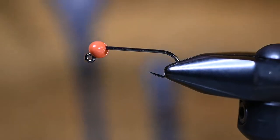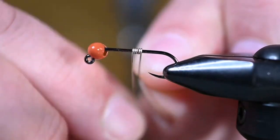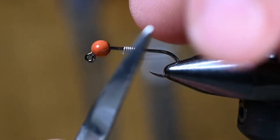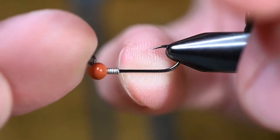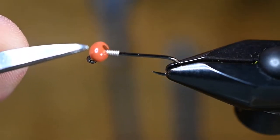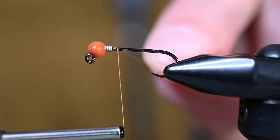In the vise we have the Fire Hole 523, size 10. For the bead we're using a Spawn football bead — this is a six-millimeter crayfish brown. To get that bead to sit exactly where I'd like it, I'm going to add a few non-lead 0.015 wraps here. After I cut that edge, I'll round it over, cut the back, do the same with that edge, and mash it down. When I slide this into that slot of the bead you can see how it just locks it right into place. The beefiest portion of the bead will be underneath the hook, and that's exactly what we're going for.